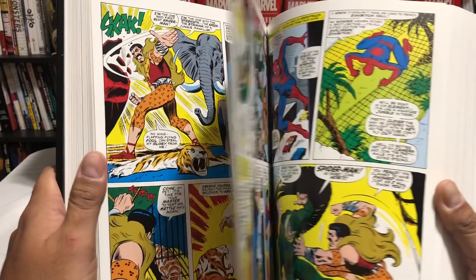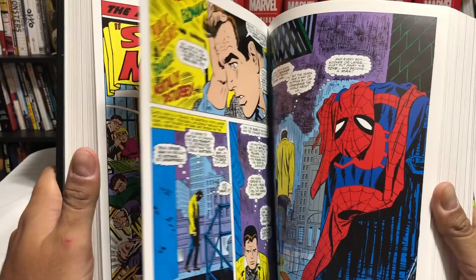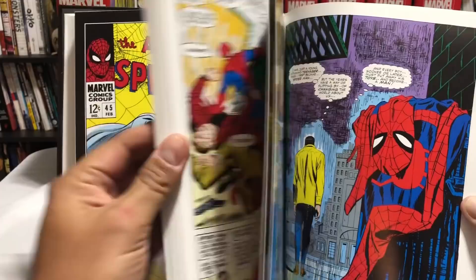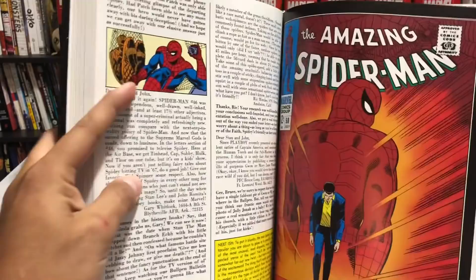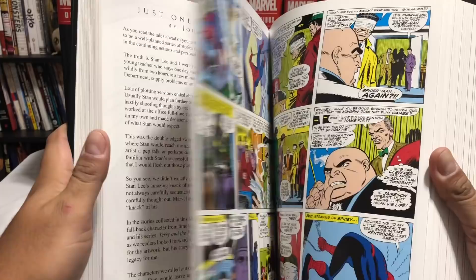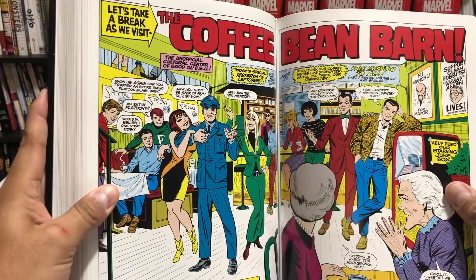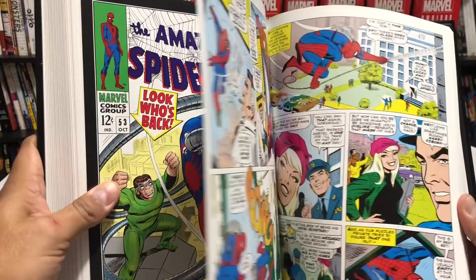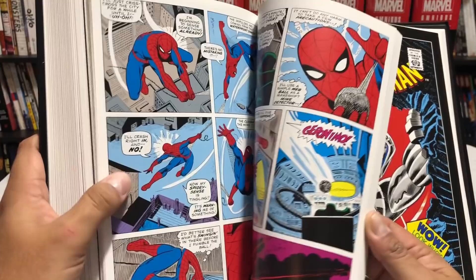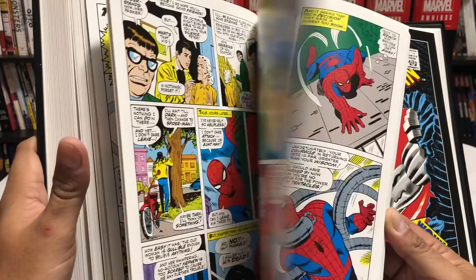The Kingpin, who everyone later thinks of as Daredevil's nemesis. Issue 50, 'Spider-Man No More,' is one of the best comic books ever written — such an iconic issue that they used part of its plot for Sam Raimi's Spider-Man 2. More of the Stan Lee storytelling style, where the artist drew a lot of the stuff and he kind of left himself to do the dialogue — similar to how Steve Ditko worked. But John Romita — I know this sounds blasphemous, but I enjoy his art probably a little more than Steve Ditko's.